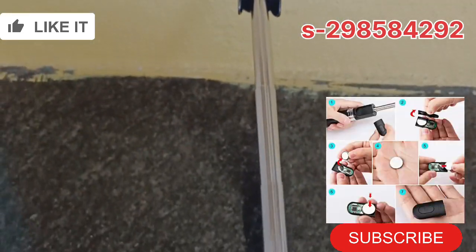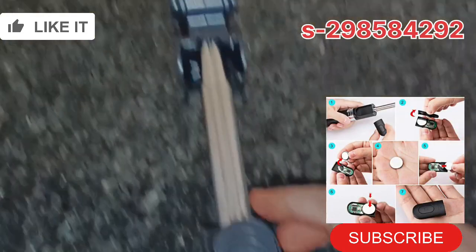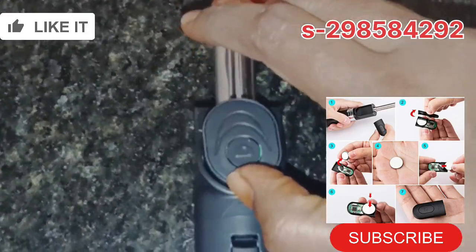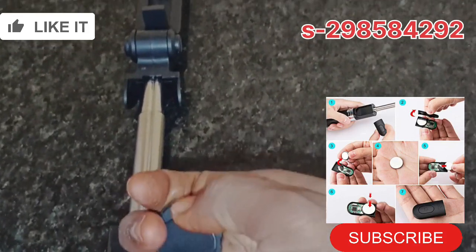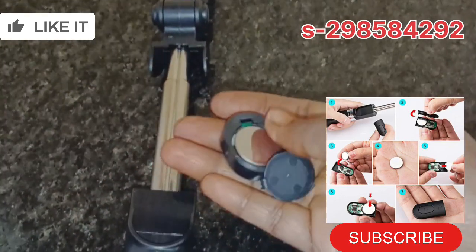I will process the battery step by step and check the battery carefully.